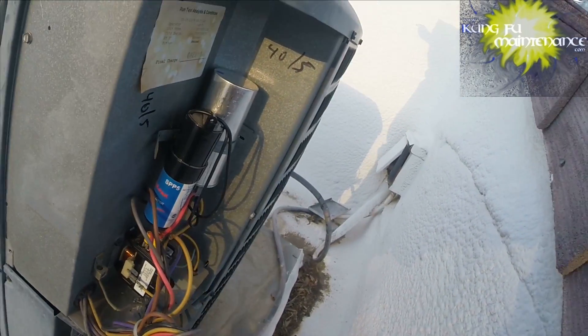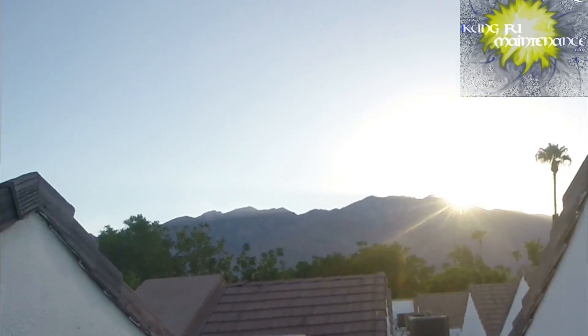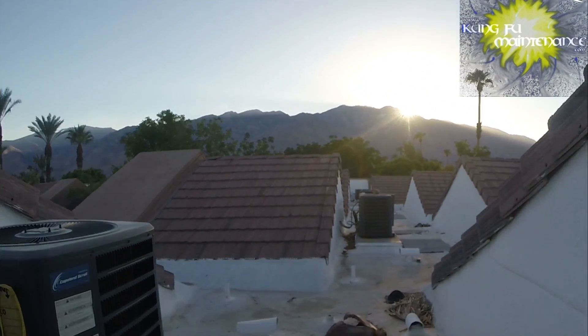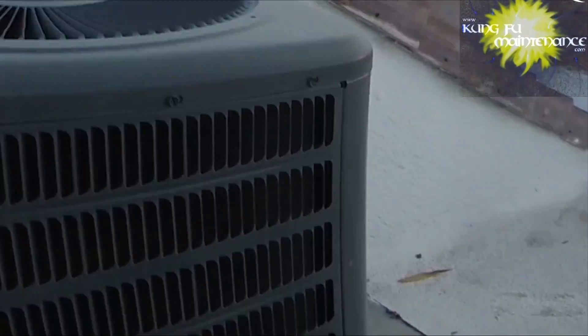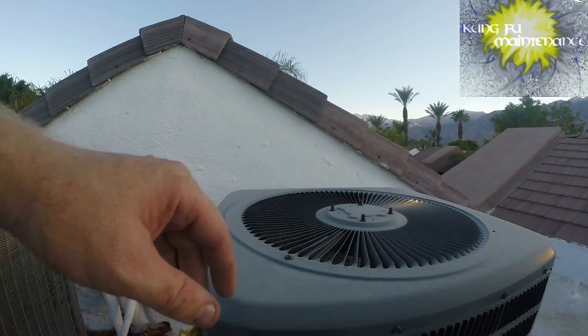I hear another unit with a compressor having trouble starting. I'm just hearing a vibration here.